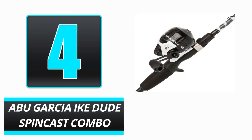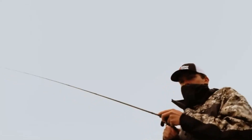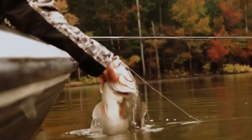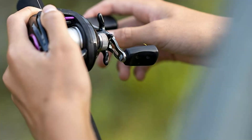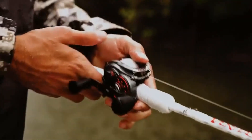Number 4: Abu Garcia IKE Dude Spincast Combo. The Abu Garcia IKE Dude Spincast Combo was inspired by the great bass fisherman Mike Iaconelli. It is designed primarily for young people beginning their fishing endeavors. Notably, the reel is available in both spinning and spincast configurations, so be sure to examine the reel before adding it to your shopping cart. The grip is both robust and comfortable, and the Abu Garcia brand is commonly utilized by professional fishermen.